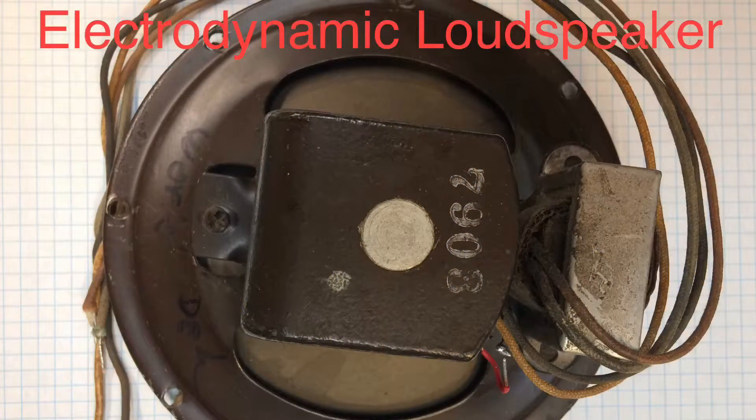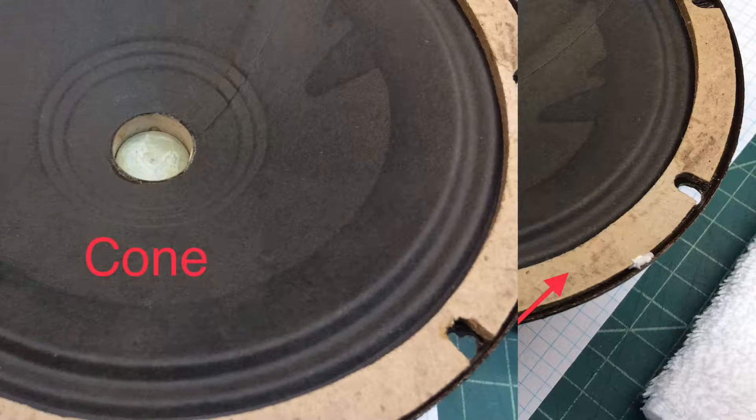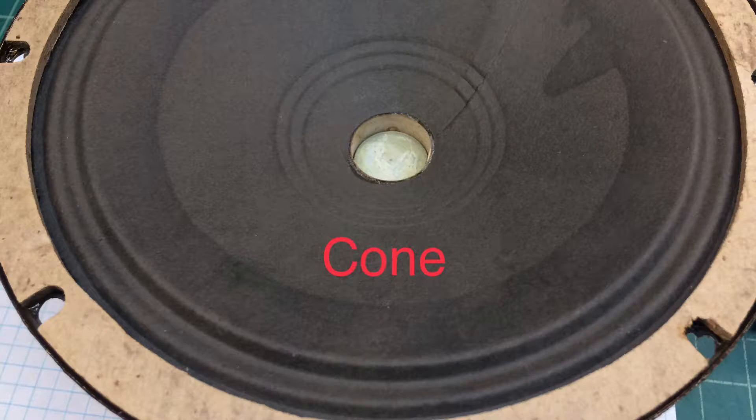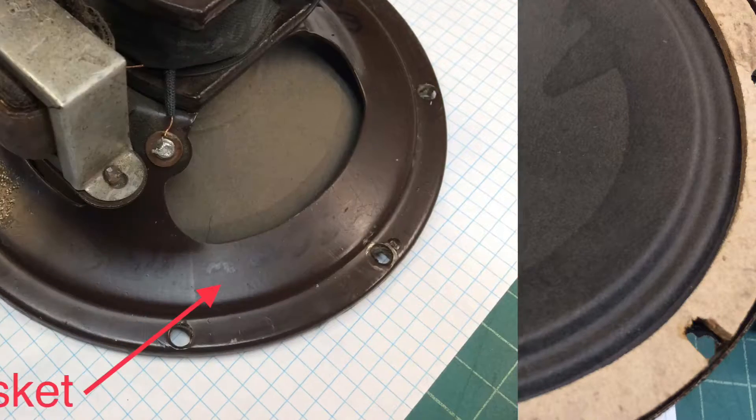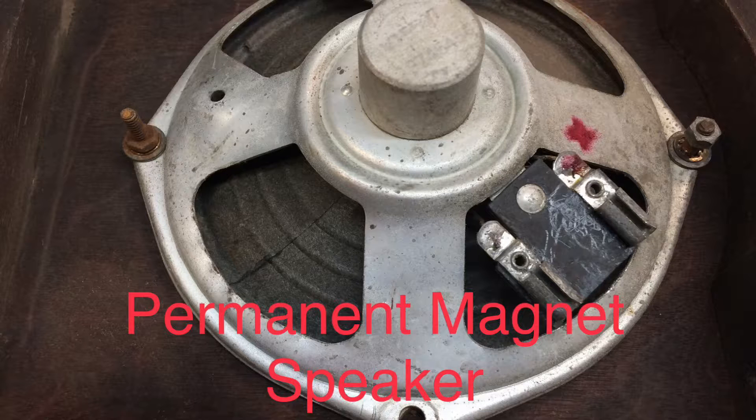Let's take a quick look at an example of an electrodynamic loudspeaker. This is just one we'll use for some testing here, and I'm breaking everything down for folks that are new — just to describe the makeup of the loudspeaker itself, some of which also applies to the permanent magnet speaker.